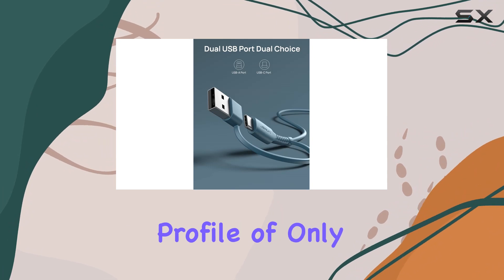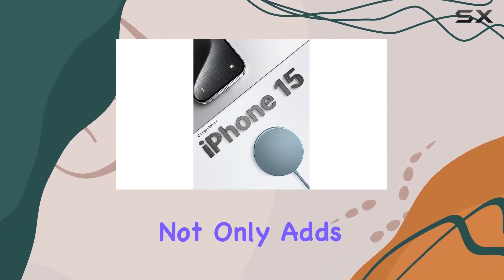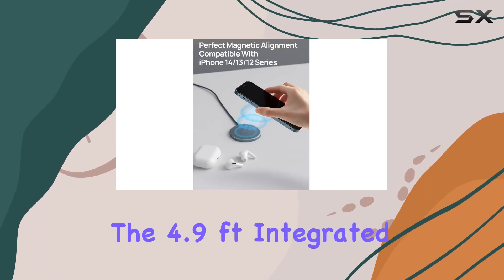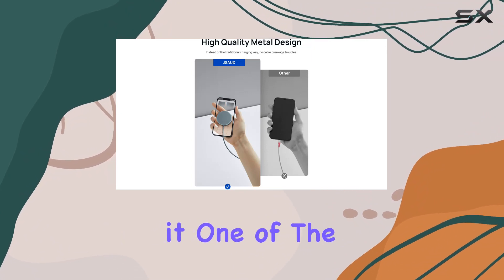charger boasts a slim profile of only 0.23 inches, and the high quality metal material not only adds durability but also gives it a premium feel. The 4.9 feet integrated multi-port cable keeps things tidy, making it one of the